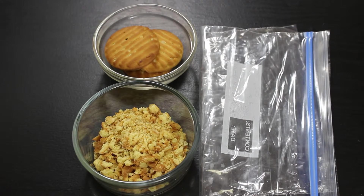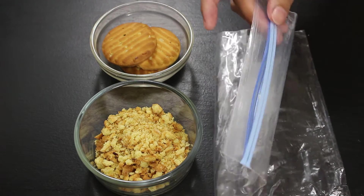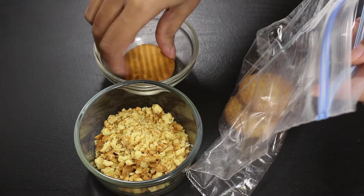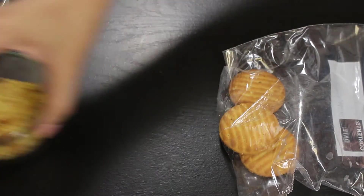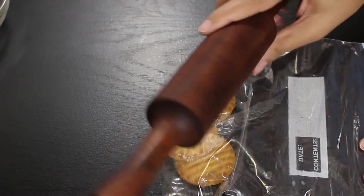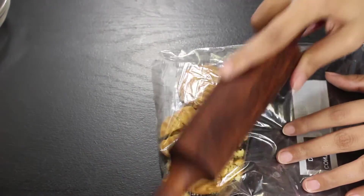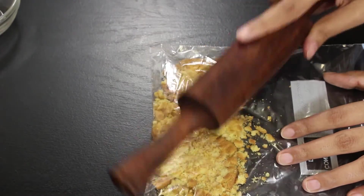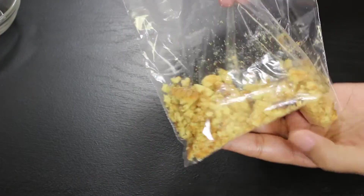So let's see how to make crushed biscuits. For this I am using butter biscuits but you can use any other biscuits. We also need a ziplock bag or any plastic bag to crush the biscuits. Put all biscuits in the ziplock bag, then with the help of a rolling pin crush them like this. Don't crush them too heavily because we don't want to make biscuit powder — this is the texture we want.